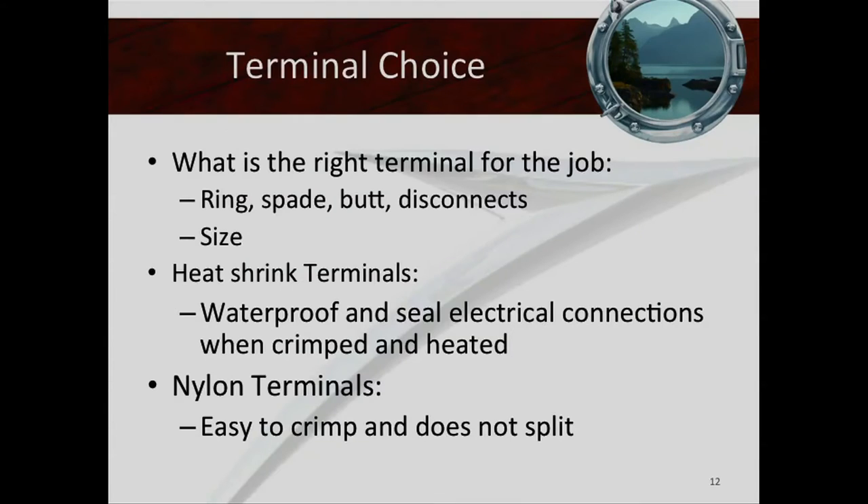When choosing the right terminal for an electrical job, you want to choose the right type — ring, spade, butt connector, or disconnect — and you also want the right size, especially for ring, spade, or fork connectors, for the right screw type. You don't want a mismatched ring on a number 10 screw. I see people cinch it down and get just a little bit of edge and think that's sufficient. It works, but it's not right and it could be a problem point.